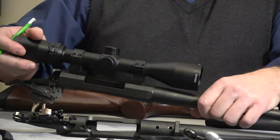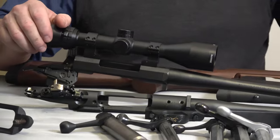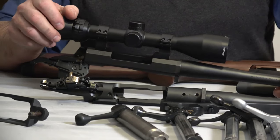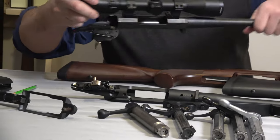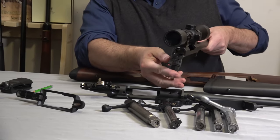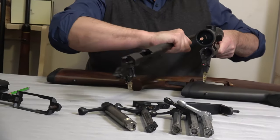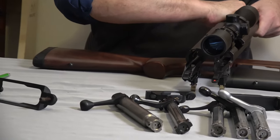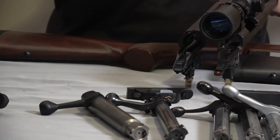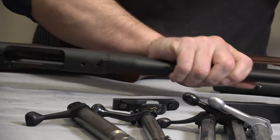Safeties - they're there but you're never really safe unless you're unloaded. They're fine, nicely located. This is the X-Bolt. No surprises there. If you're comfortable with one you're comfortable with the other - they're quite similar.